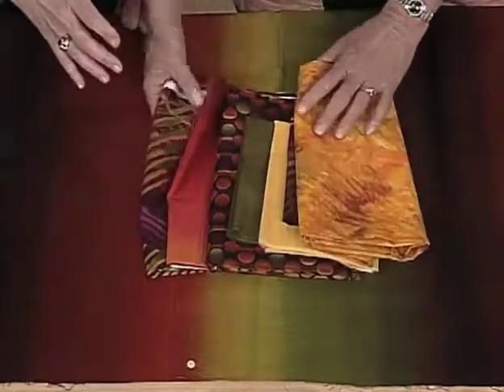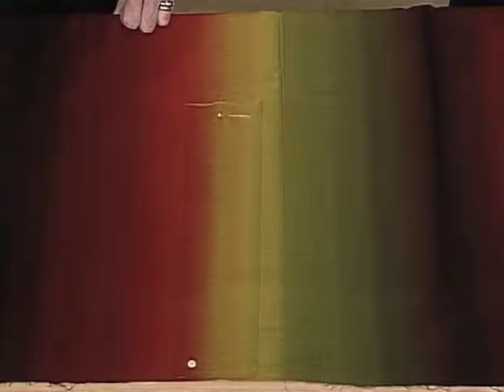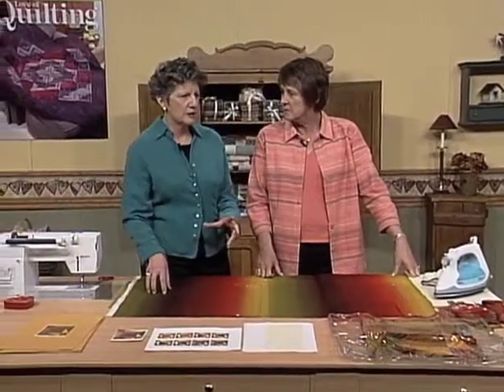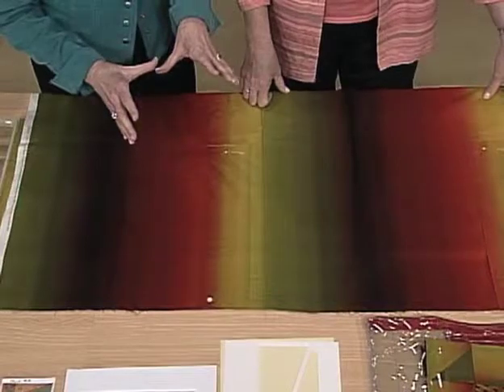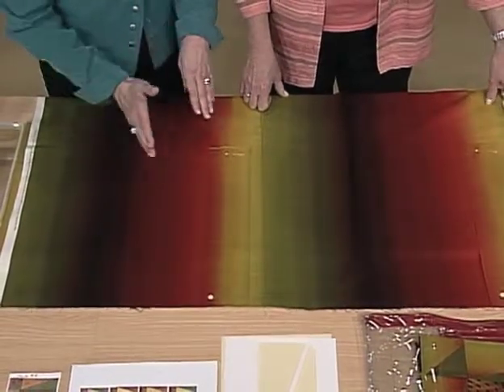But the real star of the show is this wonderful variegated stripe. Fabric historians might think of this as an ombré. An ombré describes fabrics where there's shading that goes across the fabric.